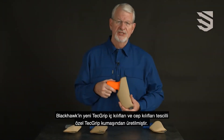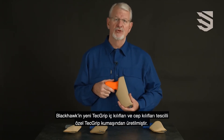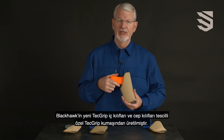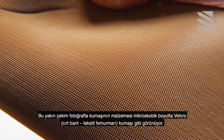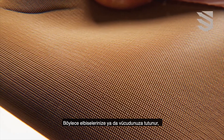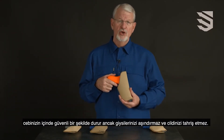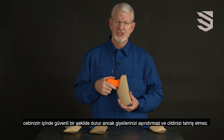The new Blackhawk TechGrip inside the waistband and pocket holsters are made from our proprietary TechGrip material. Seen here in this close-up photo, the material looks like microscopic Velcro, so it grabs tightly to your clothing or against your body or holds securely in your pocket, yet won't abrade your clothing or skin.